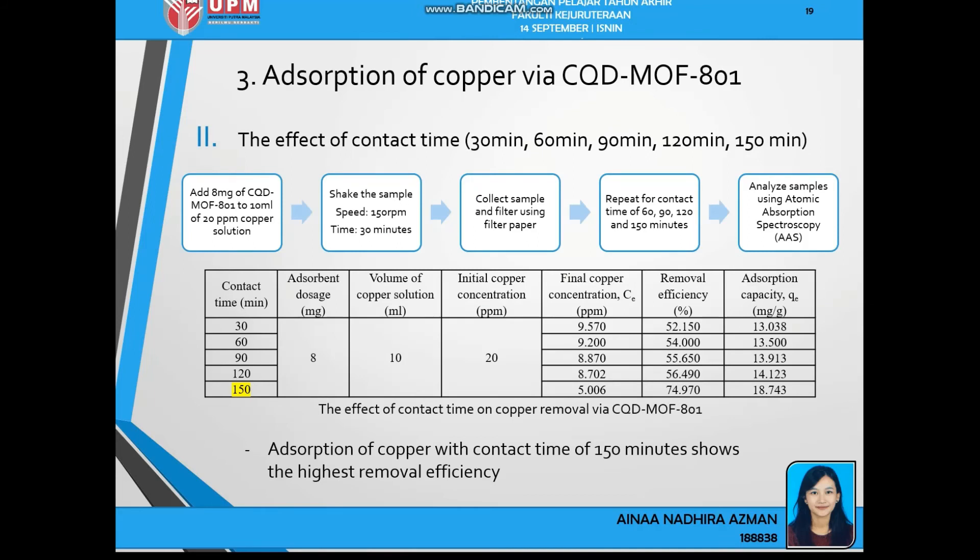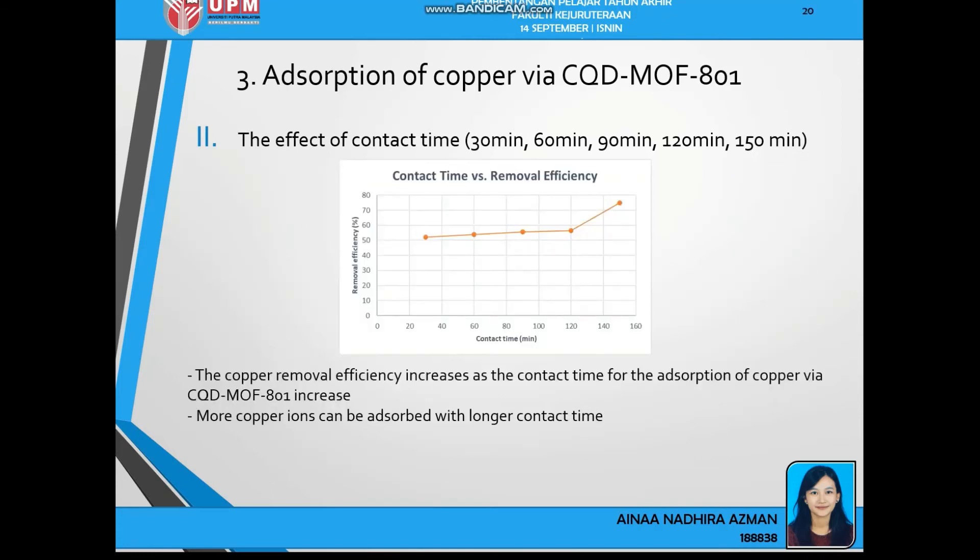Next is the effect of contact time, conducted at 30, 60, 90, 120, and 150 minutes. At a contact time of 150 minutes with an absorbent dosage of 8mg and initial copper concentration of 20ppm, the highest removal efficiency achieved is 74.97%. We can conclude that the copper removal efficiency increases as the contact time of absorption via CQD-MOF801 increases, because more copper ions can be absorbed with longer contact time.